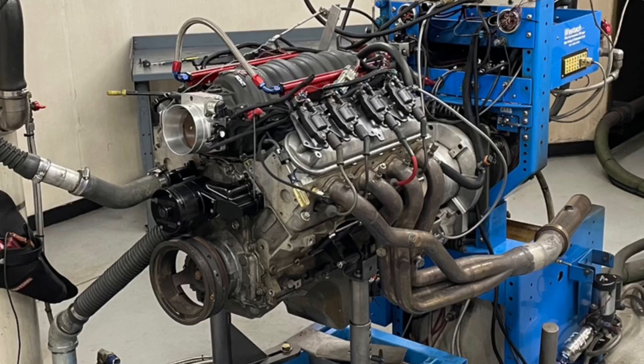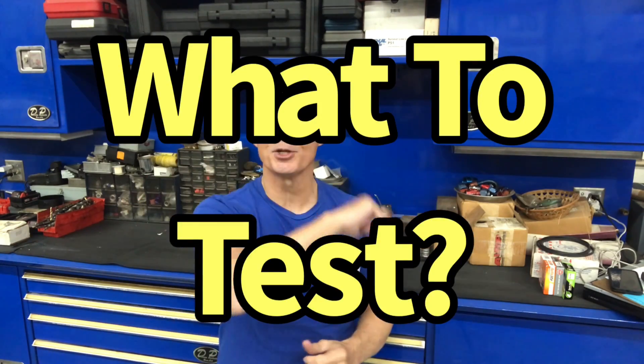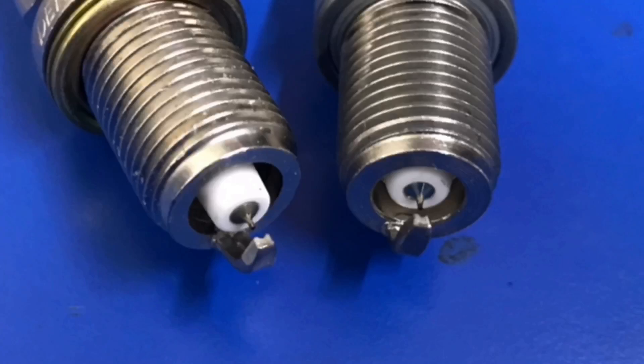Today we're talking once again about spark plugs. I've got a 5.3, all-aluminum cammed intake manifold test motor up on the dyno. So the only question is, what should I test now? Well, here are two interesting questions. They both involve spark plugs. What about heat ranges? What if I test a really hot plug versus a really cold plug? Let's find out.